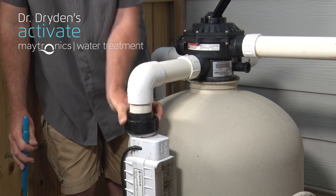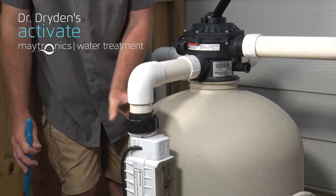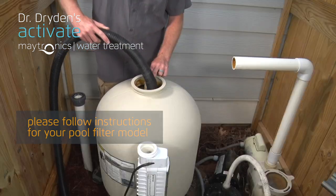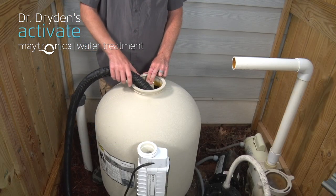Drain the water from the filter tank and disconnect the unions. Then remove the filter cover. With the cover off, simply use a shop vac to vacuum the old sand media out.